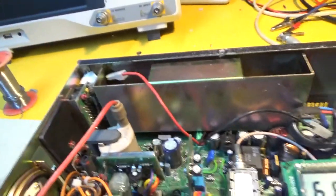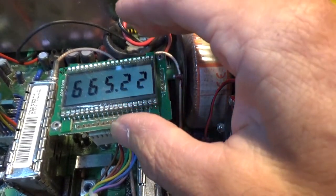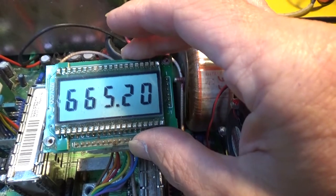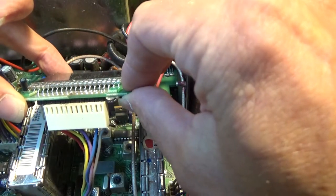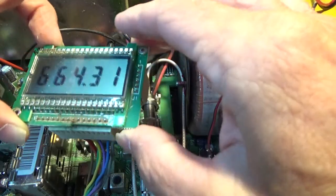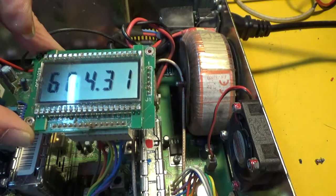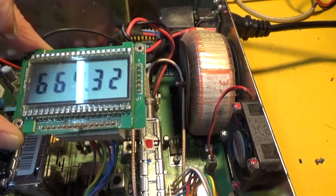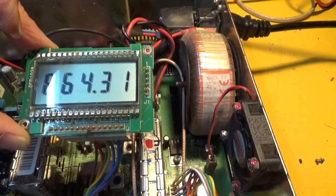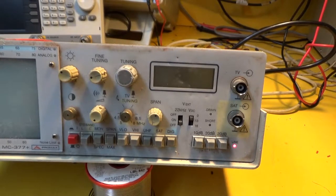I've got the frequency display hanging precariously and it seems to be working. I think it's just dodgy connections on the back - it's got a plug-in connector that feeds signal up from the main board. What I'm going to do is pause the video, unplug it, give it a good clean with switch cleaner, plug it back in, and screw it back in the front panel to see if it still works. It's really filthy inside the case, so it's not surprising things aren't working as they should.